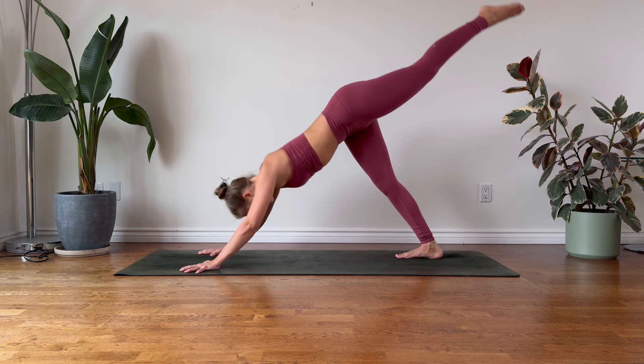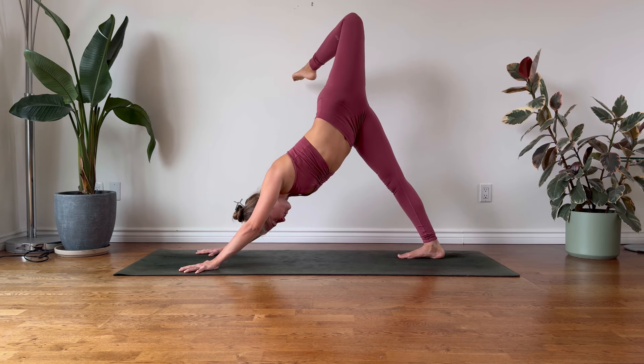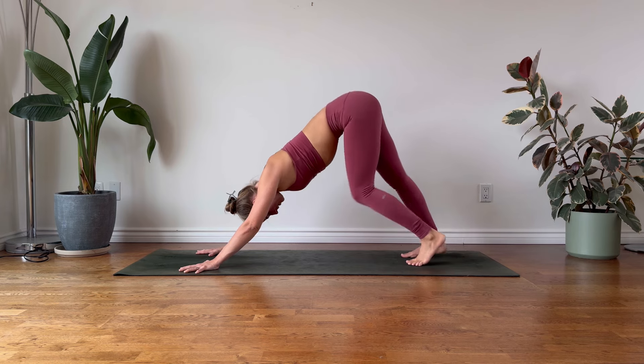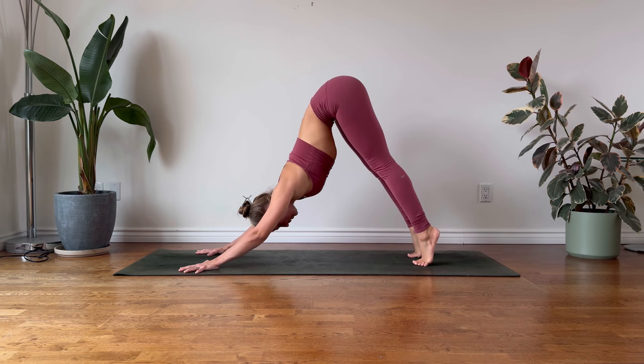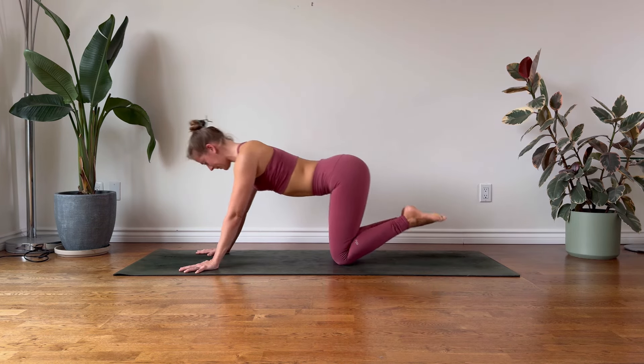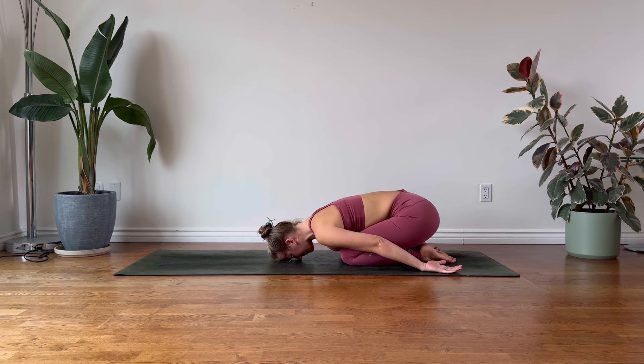Elevate the torso, tuck your right toes under, raise the pelvis and rise into a three-legged dog, feeling a beautiful stretch for the right leg. You might like to bend the left knee and stretch out your hip. Lower the left foot down to down dog, just take a moment to pedal out your legs here, release any tension. When you're ready, lower down into Child's Pose and let's take three mindful breaths here.